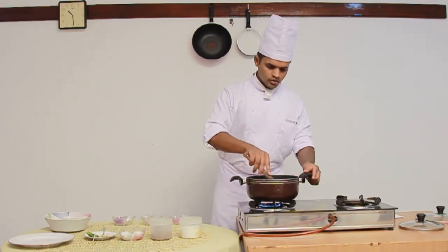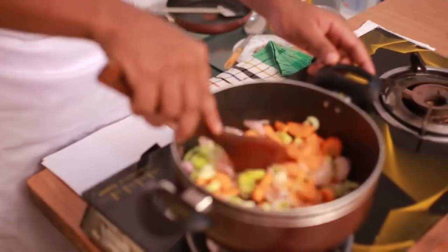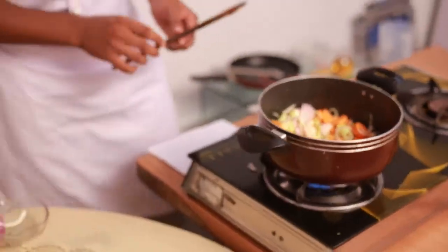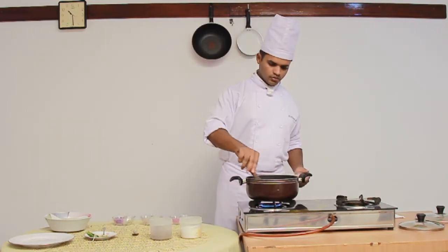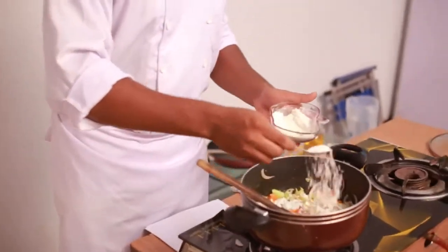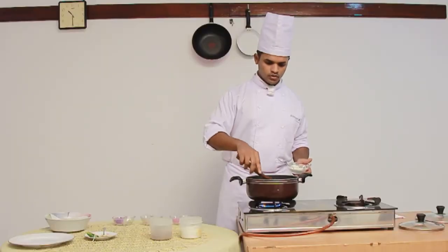I need to stir. I need to cook this without colour, which is called sweating. The thickening agent for this soup will be flour, so I will be adding flour. Again, I need to cook this without colour — it is called sweating.